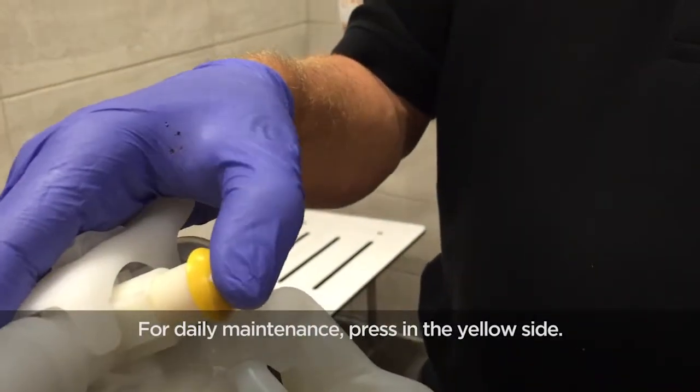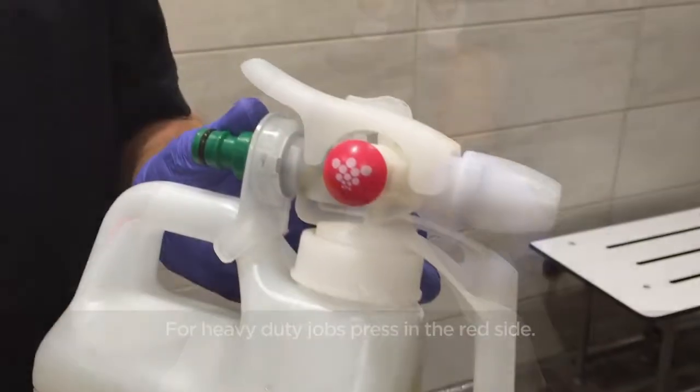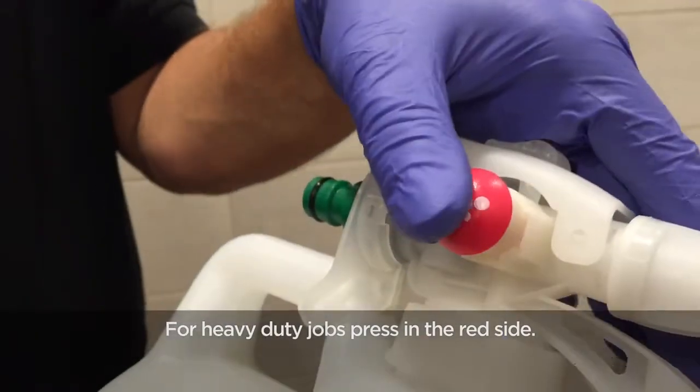For daily maintenance, press the yellow side. For heavy duty jobs, when you really need punch, press in the red side.